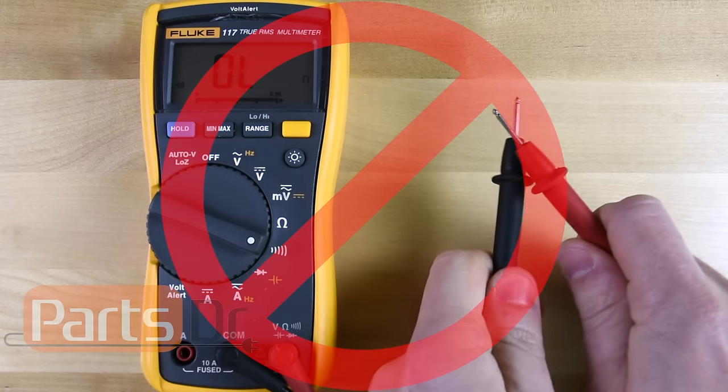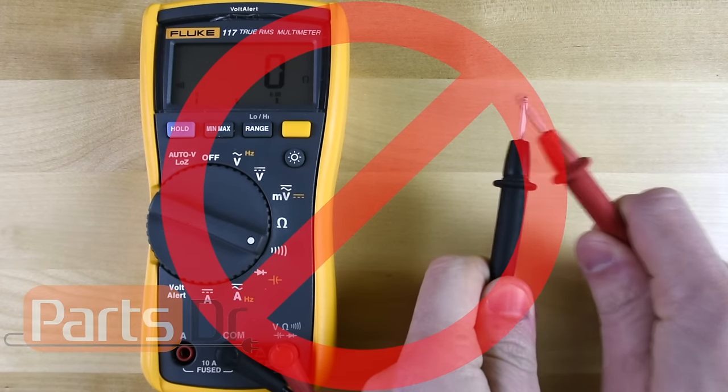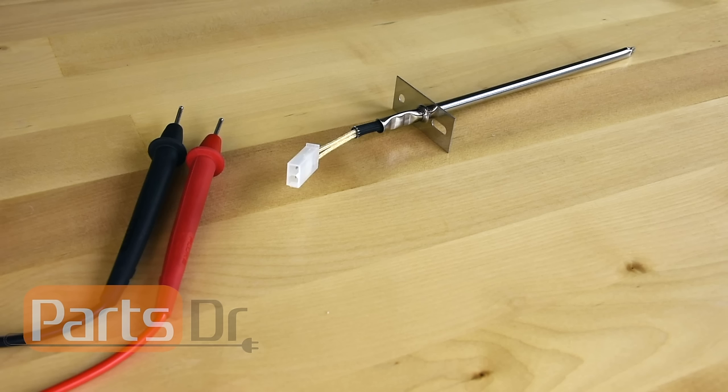It is important to note that you cannot do a continuity test on an oven temperature sensor. Oven temperature sensors have a high ohm value that won't register on a continuity test on most multimeters.